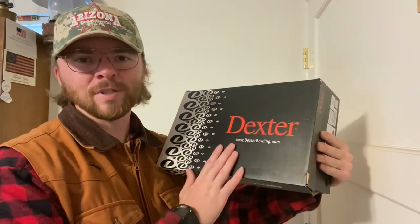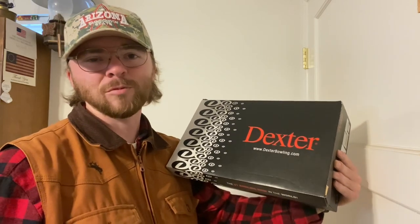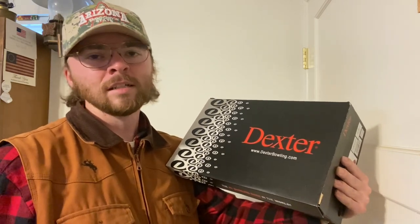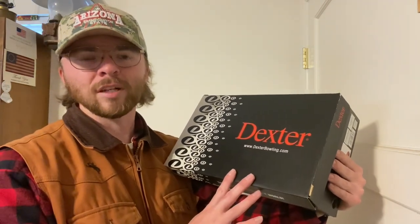Howdy y'all. Just got some brand new shoes recently and I've used them a couple times. Didn't have time to do an opening video because I got them right before I was going into a very important league, so I needed to use these. But I'm going to give you all a little bit of a review after the few times I've used them.